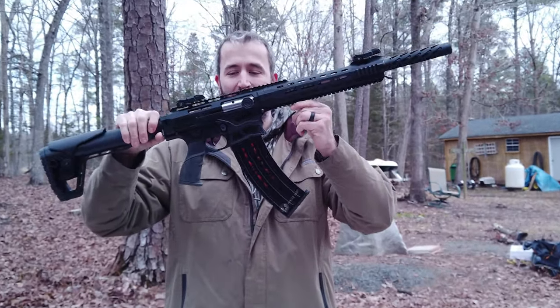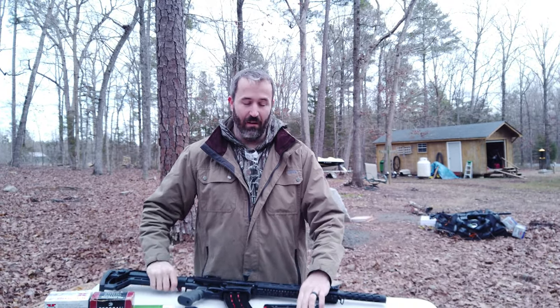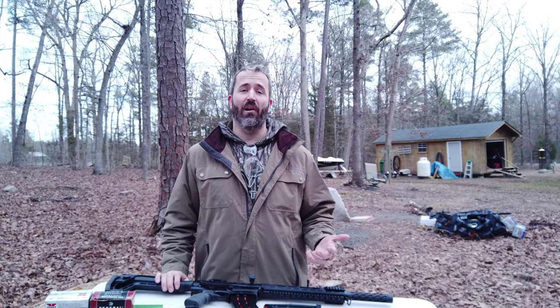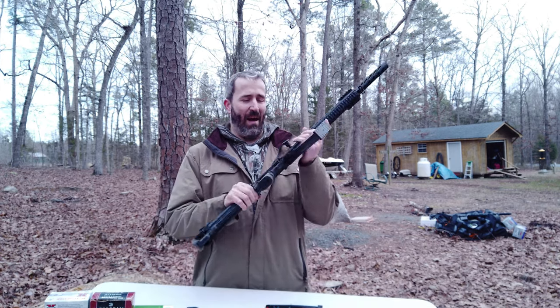How awesome does that look? They also have a drum magazine and I do have one of those coming, but like everything, shipping is super slow lately so it's still in the mail. I will do a separate video just on the drum mag because I know all of you want to see how well that thing functions.